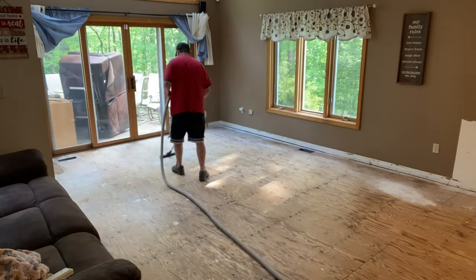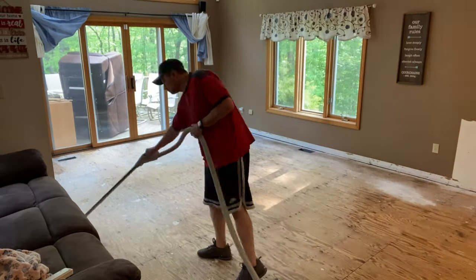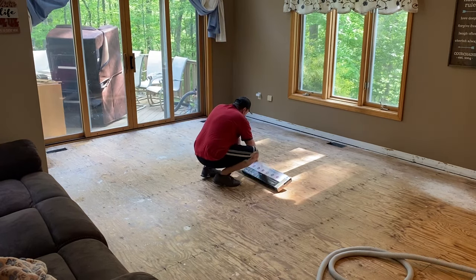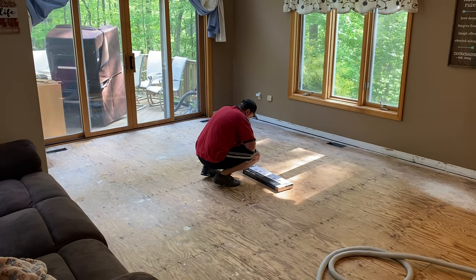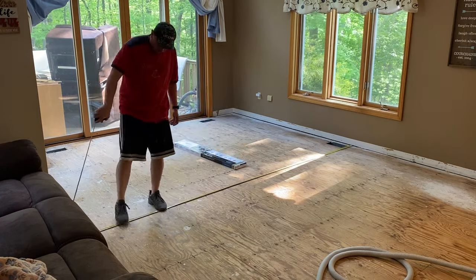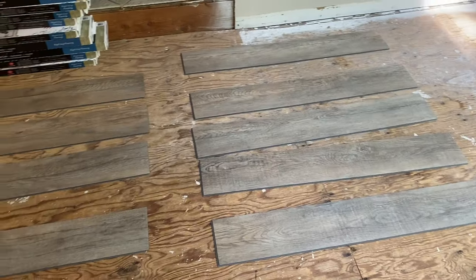There are plenty of online calculators to figure out your square footage. Always try to buy about 10% more than you need, because when you're cutting some of these panels you're left with odd ends and may not have enough for a full run.